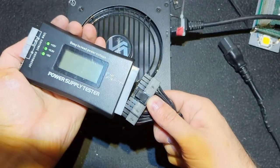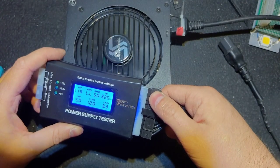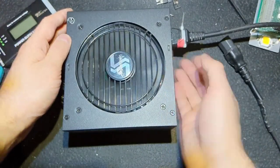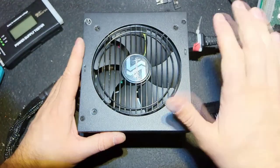I connected mains one more time, and as you can see all the voltages are here, power good is here - this power supply is saved from the trash. That's it for this one. If you like it, give it a like, and see you next time. Goodbye!